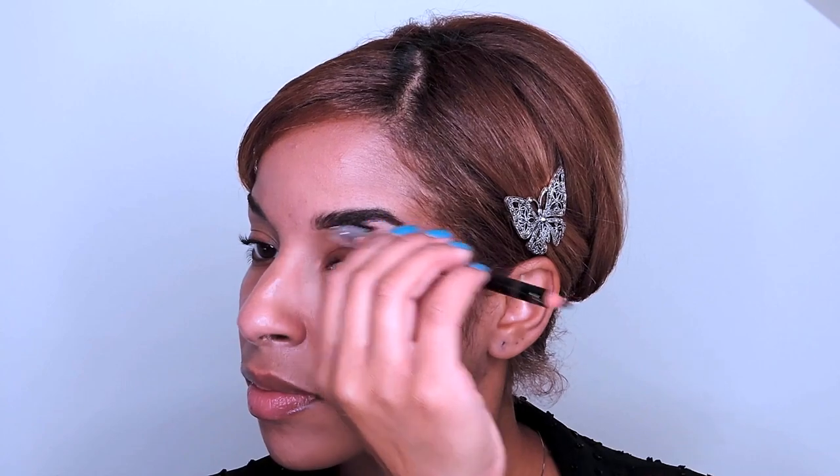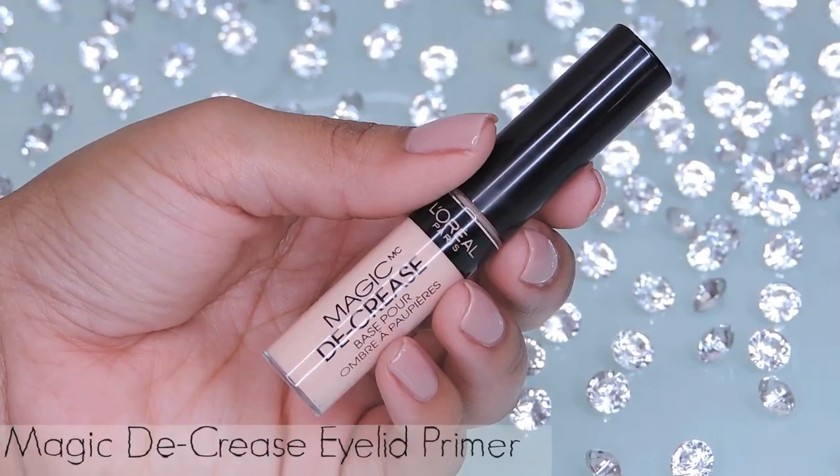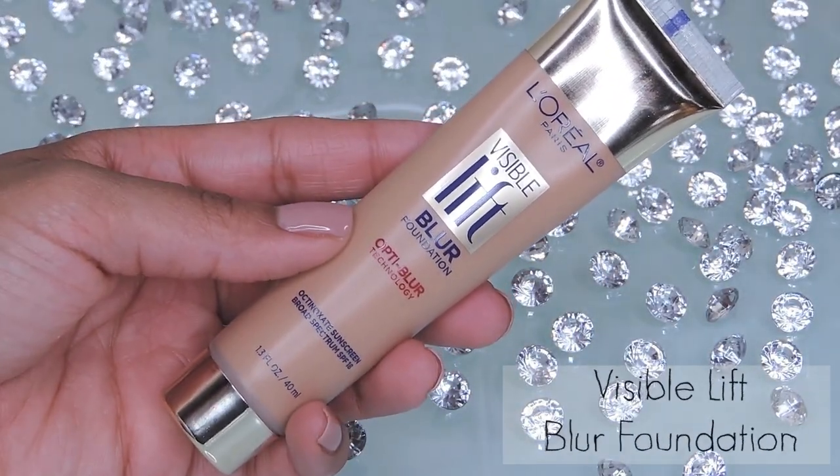This pencil also features a brush that'll help blend in the pencil with your natural hairs, creating a natural look. I'm now applying an eyelid primer — this step will help your shadows appear more vibrant, and if you have oily lids like I do, your shadows will definitely not crease.